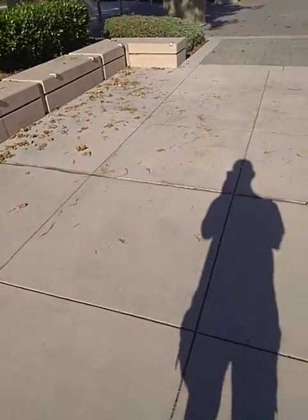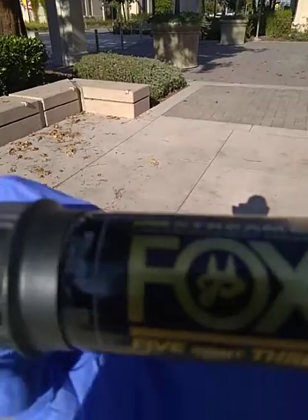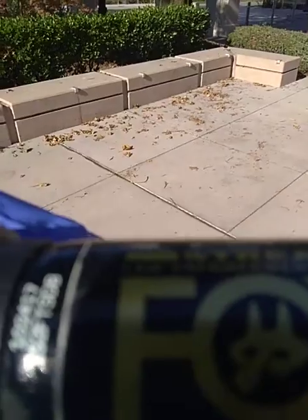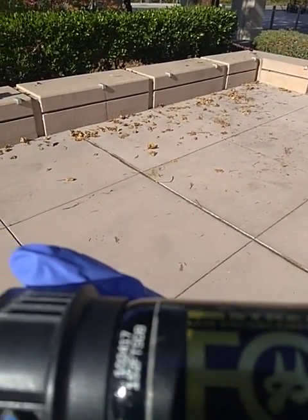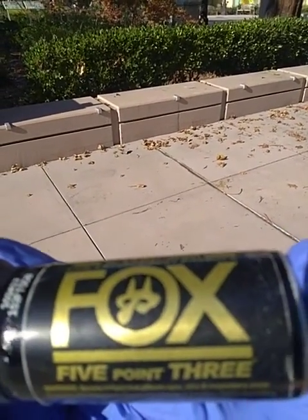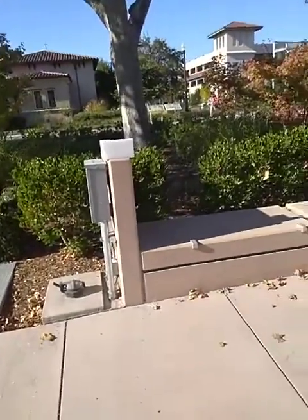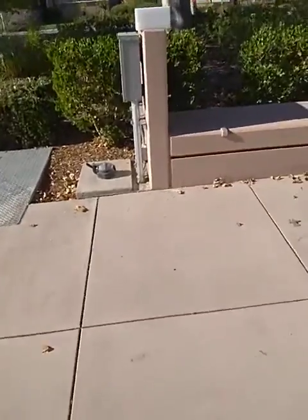We're back with another test. This is Fox 5.3 pepper spray with the DB solvent. I don't think the styrofoam will melt because it's the weaker solvent — Fox Lab says it's just as efficient, but let's take a look. This is Fox 5.3 with the DB solvent; it's expired. Well, let's see how effective it is. There's a styrofoam right there, maybe eight feet away.